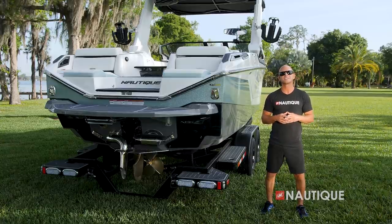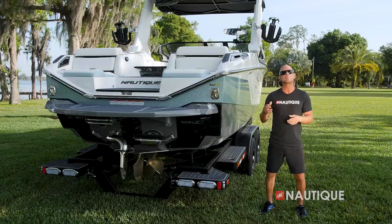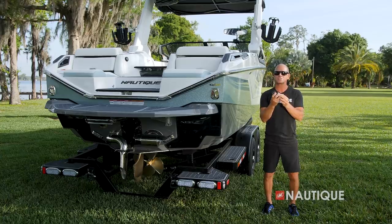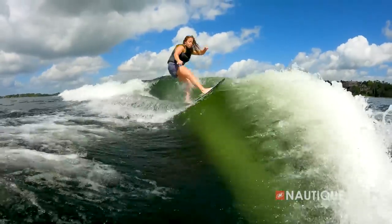Standard on all Super Air Nautiques is the Nautique Surf Pipe. It takes the steam and the emissions from the engine, places it down into the prop stream, and bubbles up behind the surfer, maximizing your experience behind the boat. Looking for that perfect GoPro shot? Just opt for our GoPro Quick Mount with dual transom attachments. All you have to do is insert your GoPro into this clip, mount it into the transom, and you're sure to get that perfect big wave shot.